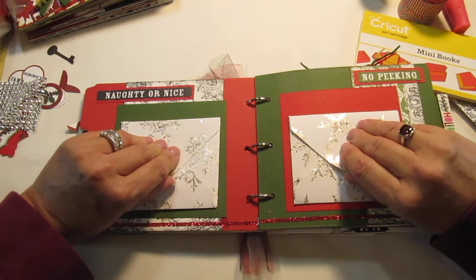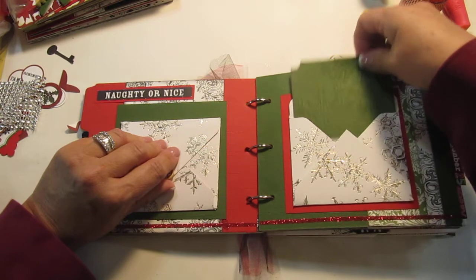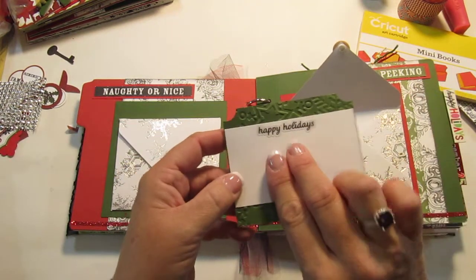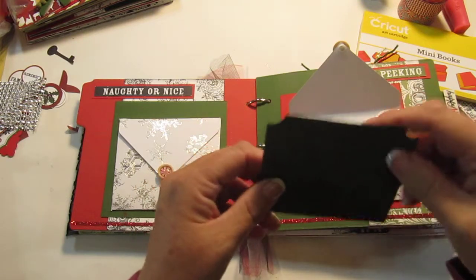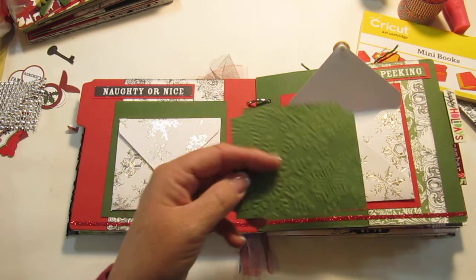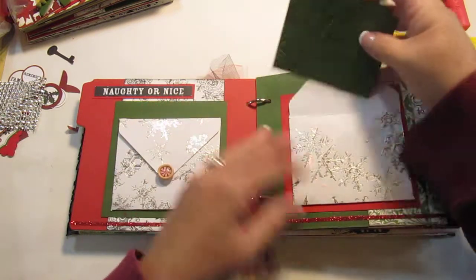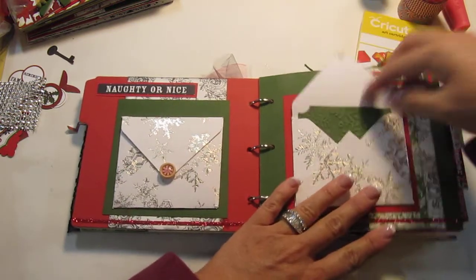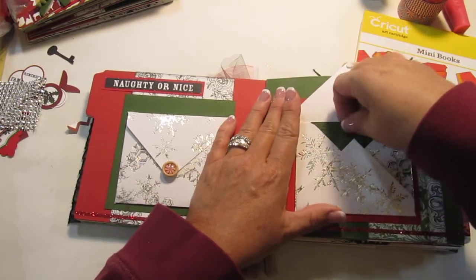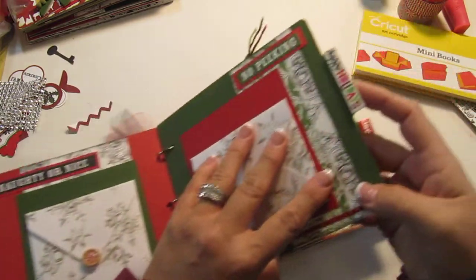Inside here I'm still looking for flat magnets because right now I'm using pop dots to close the envelope. Inside here I just cut a square that was the size of the envelope and put a little area with a happy holiday sticker on the back so the person can journal about it. These are also AC More — kind of cool — and then that just slides in here and that one's exactly the same. The flat magnets, they sell out so quickly.